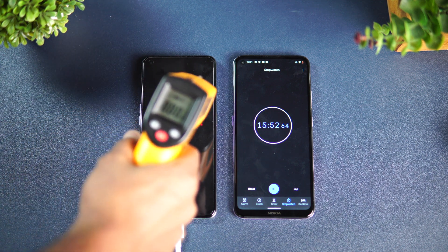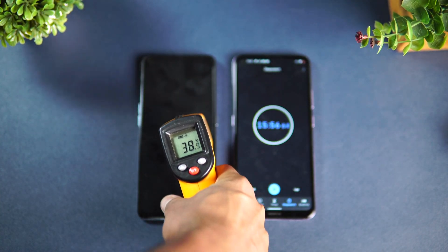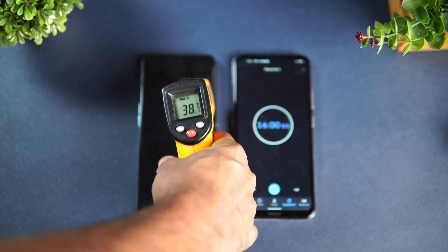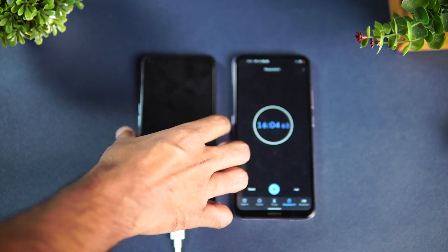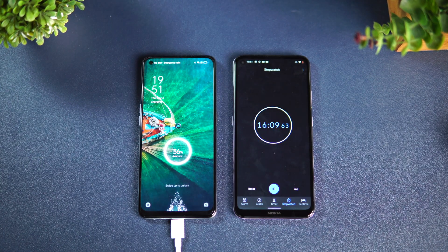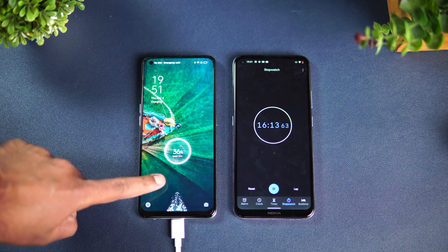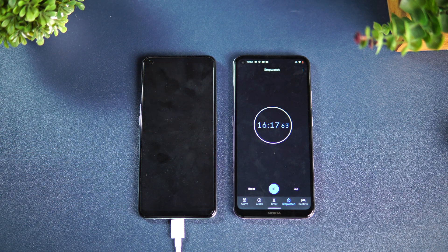Let's check the temperature first — you can see 39 degrees, so not much heating happening. It's a very nominal temperature rise during charging. Now at 16 minutes of charging, let's check the battery — you can see 36% charge in just 16 minutes, shown as 'Flash Charge' on the screen.